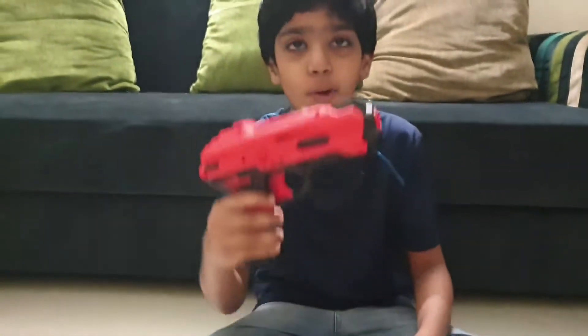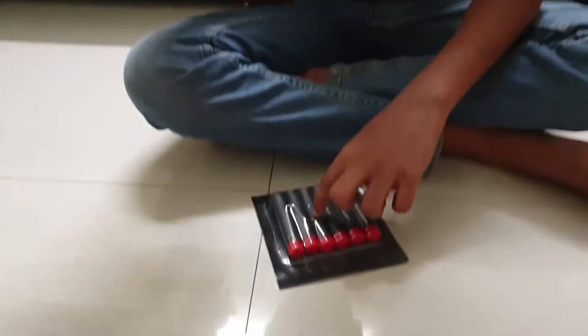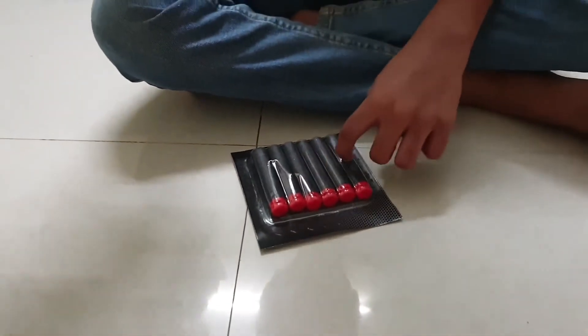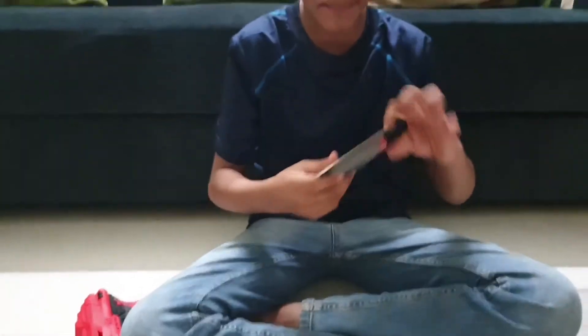Now I'm going to open this bullet. It has one, two, three, four, five, six — six bullets. Now I'm going to open it.